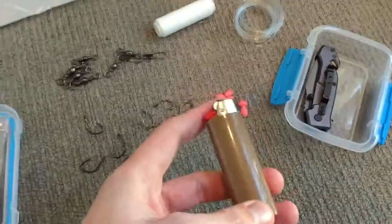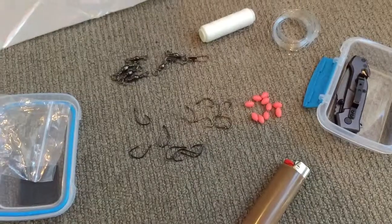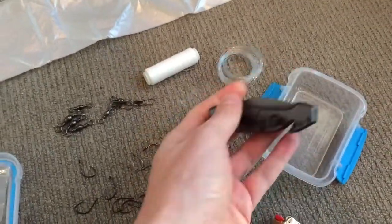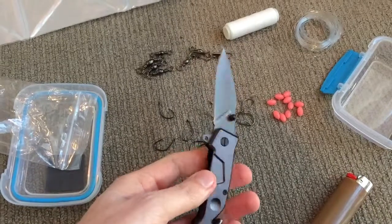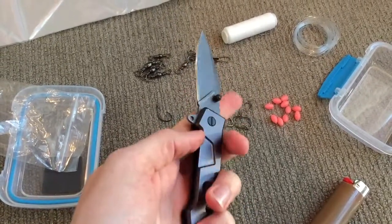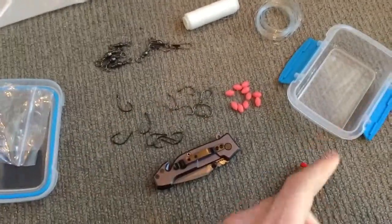I have a lighter — it's just a simple Bic lighter, used for singeing the end of line or anything else. And I have a small knife that I can just use to cut up bait, cut my line, cut down a small branch to use as a rod, anything like that. And that all packs away into the little container.